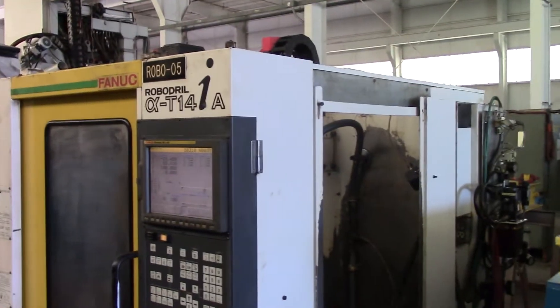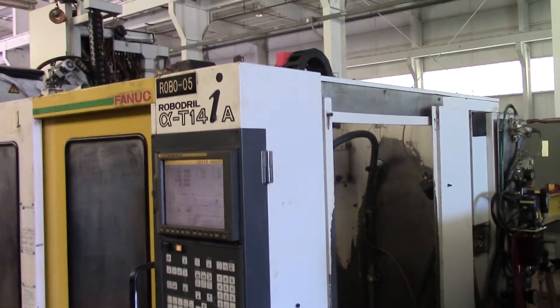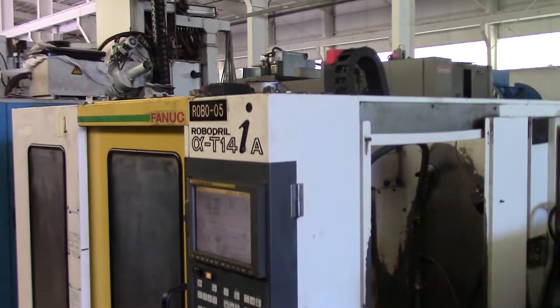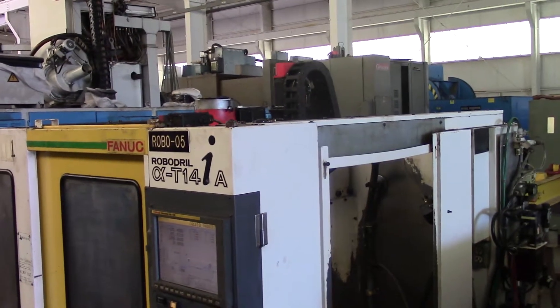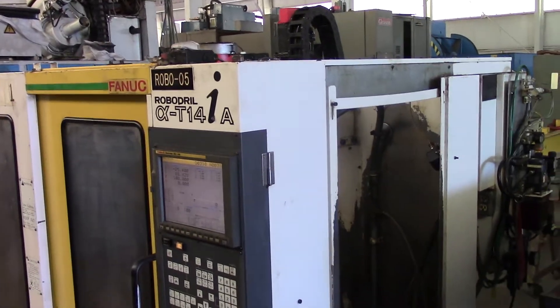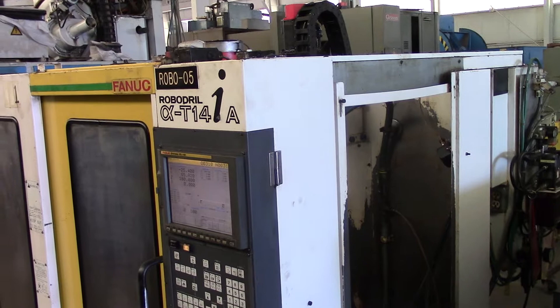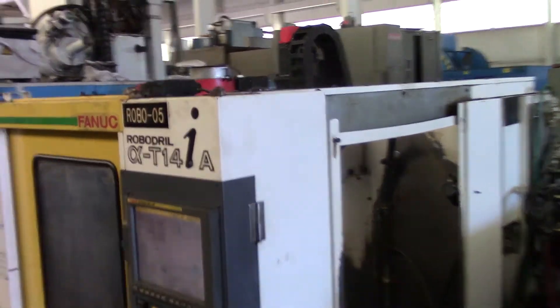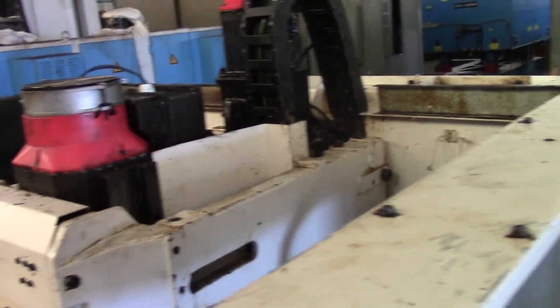This is the RoboDrill. I'm going to show you it running. I'm going to show you the top — we're at the highest point without the servo motor, it's about 76 inches. Add two inches for the casting in the back, and you have 78 inches tops to get it through your door.